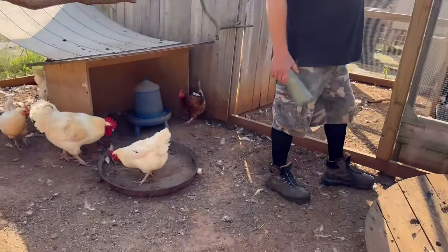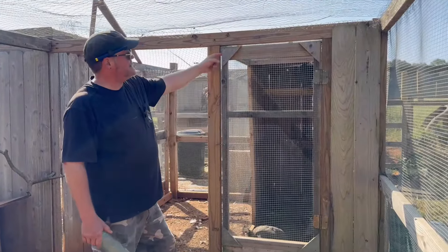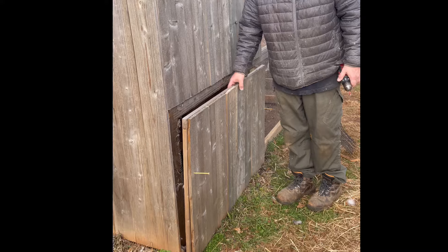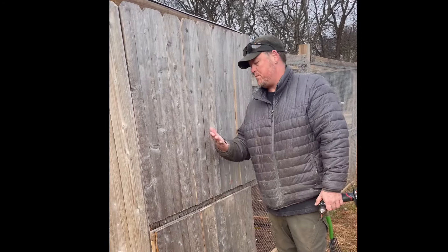Super simple door — I just took some cedar, ripped it down and made some 2x2s, made the frame, added some cedar pickets for support, and then put hardware cloth over it. And then I always keep hinges from doors — I've got a whole bucket of hinges. I'm taking this off so we can just clean it.